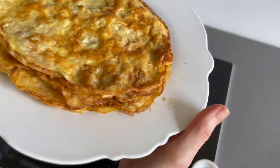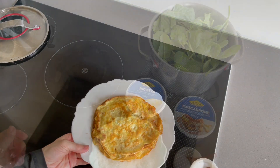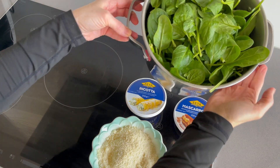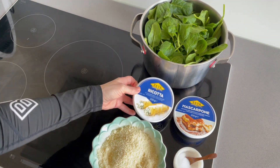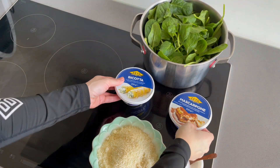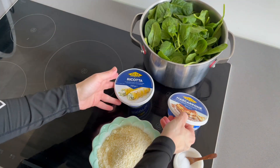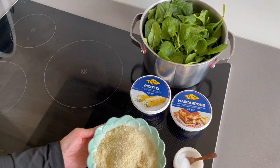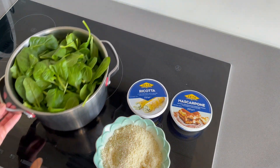Here you can see all our six crespelle and now we can think about the filling. The ingredients are truly Italian: 400 grams of spinach, 250 grams of ricotta cheese, 250 grams of mascarpone cheese, then parmesan cheese and a little salt. Super easy, just a few quality ingredients and a typical Italian dish.